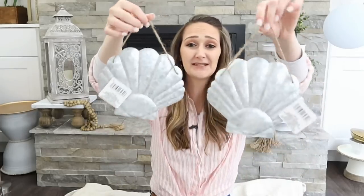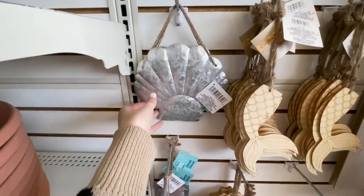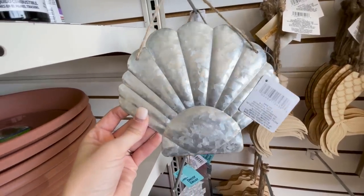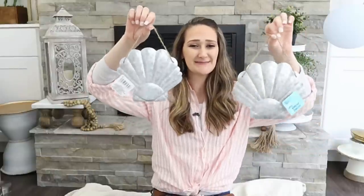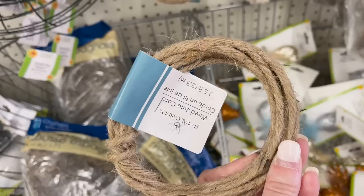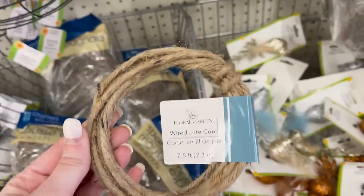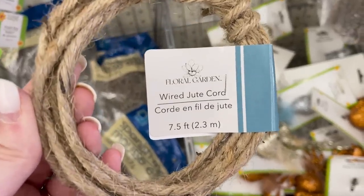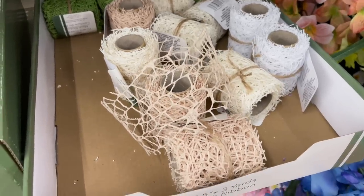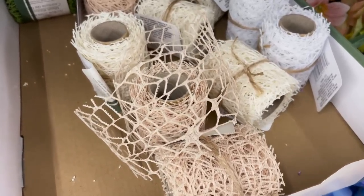I loved these seashells too — they're metal with hangers on them. I picked up three because I have a cute project in mind. These next few items were not with the seasonal section, but they still have a very nautical, beachy kind of vibe. This is wired jute cord, and I also fell in love with this mesh ribbon — it gives me kind of a coral type vibe. They had several different colors, but I grabbed the white.